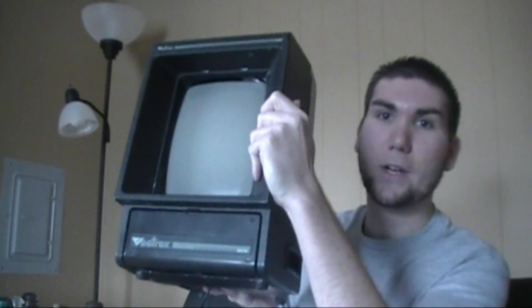It's in some beautiful shape and works great. It came with one controller and two games, plus the one that's built into the console. As you can see here, the 1982 Vectrex — it's a beautiful console and it looks great for its age.